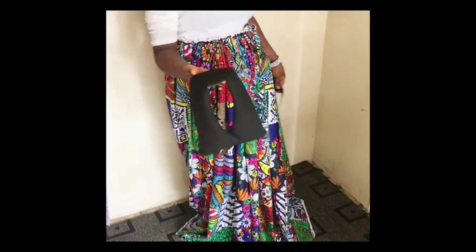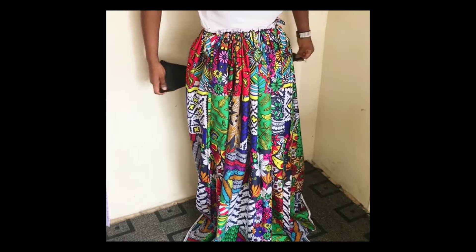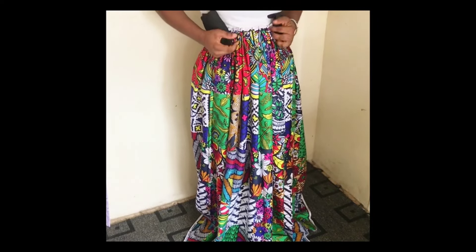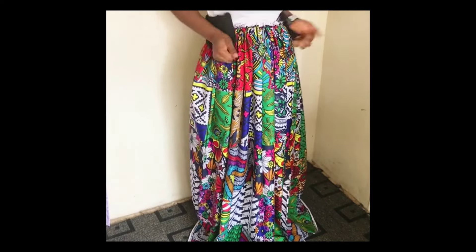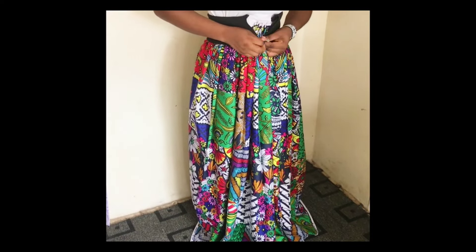I have two belts here so I'm going to test both to see which one looks best. This elastic belt — I have a video on how to create this particular elastic belt on my YouTube channel, so if you want to learn how to make it you can go there and watch it.